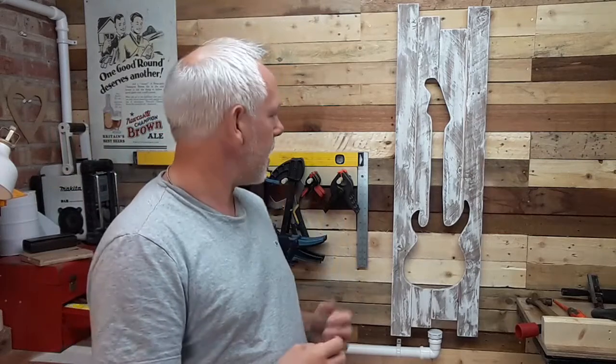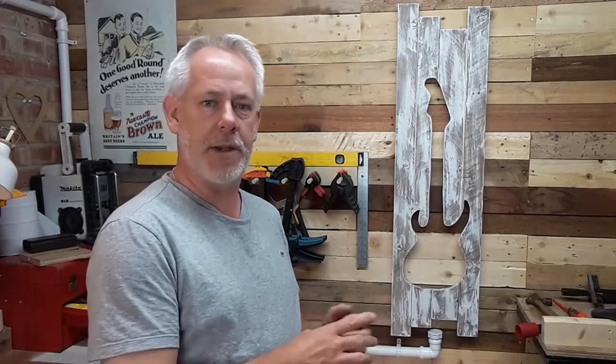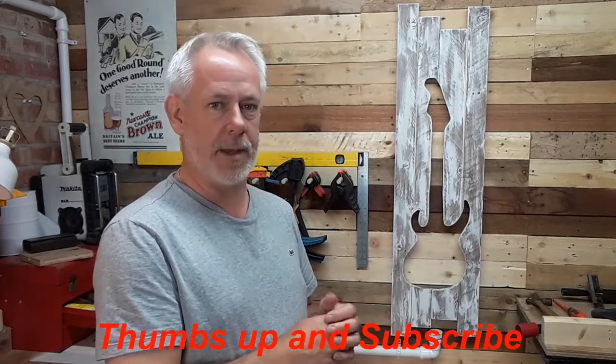I freehand drew it, then cut it out and stuck it onto the wood, pencilled round it, and then with the jigsaw just cut round it. The cut out that came from there I've kept — that's also become a project and I'll show you that in a future video. It's got a completely different style and I've framed it and done some detail on it which you'll hopefully enjoy, so take a look at that video when it pops up.